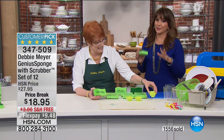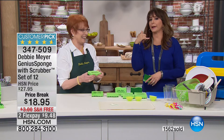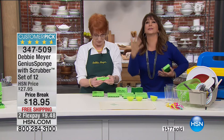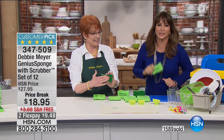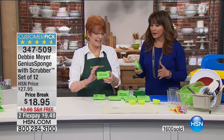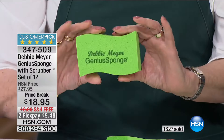I found out these sponges worked beautifully when my friend Adam Freeman told me to put them to the test myself. My husband and I are obsessed with these things and you will be too. At this price break with free shipping and handling and your full dozen, it's a great value. You can also put it to the test for 30 days. Debbie only brings us things that work — that's why there are 650-plus perfect five-star reviews.